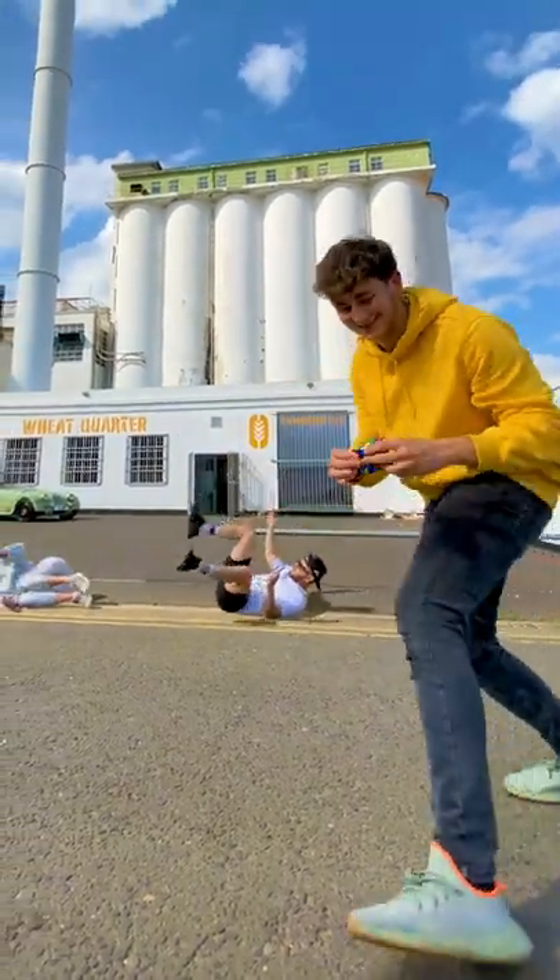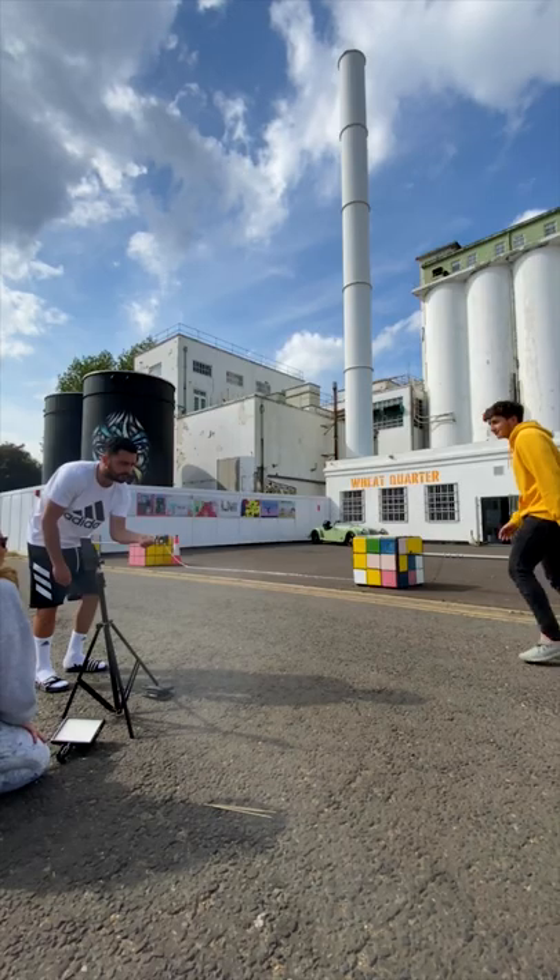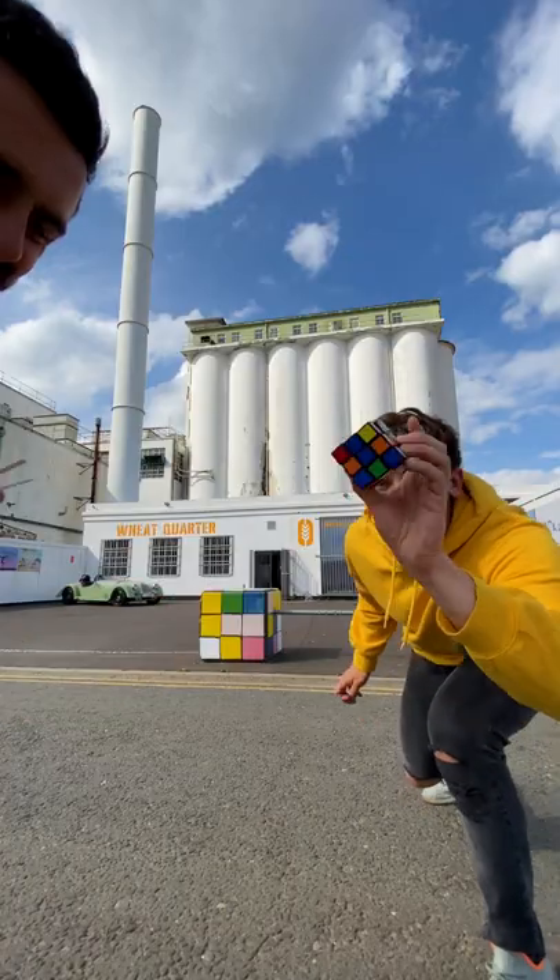Here's a breakdown of how to turn a boulder into a Rubik's Cube. I filmed this shot in two sections. First, I had my friend hold a Rubik's Cube at the edge of frame over where the boulder was. Then I grabbed it and walked off.